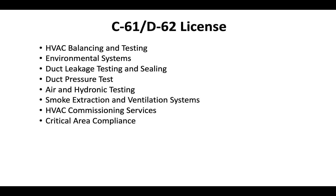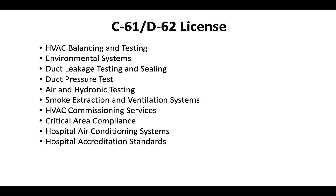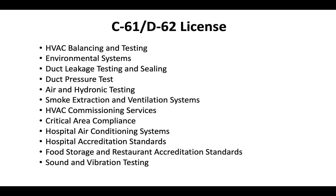They'll often work with critical area compliance — in many cases they'll come in and check hospital air conditioning systems. This license is most associated with hospital accreditation standards, as hospitals need to meet specific requirements for air and water balancing and environmental systems. They also work with food storage and restaurant industries to help meet accreditation standards, and they offer sound and vibration testing services. There's a variety of different areas that fall under the D62 license.